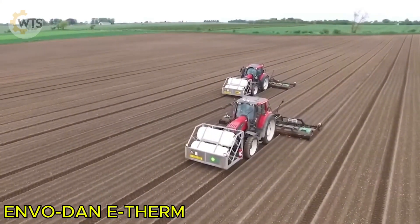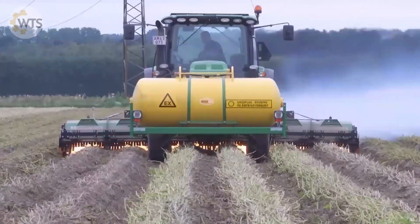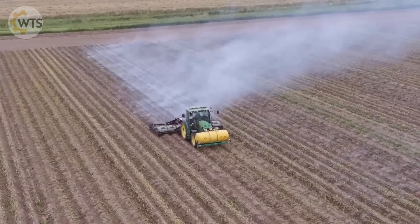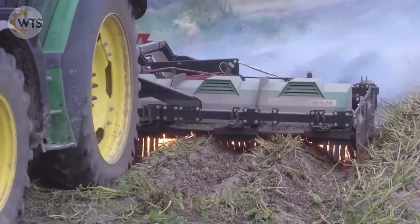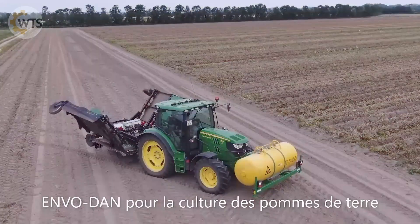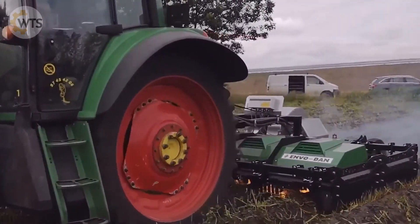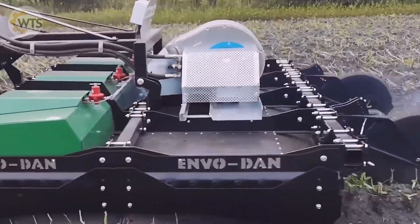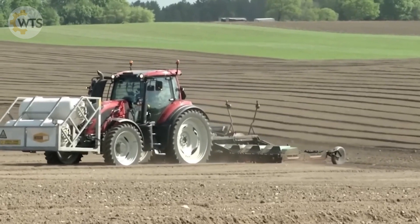The ENVO-DANE Therm System is a breakthrough in weed control, using advanced gas-burning technology to eliminate invasive weeds. This system saves up to 40% fuel, significantly reducing the payback period. The large gas tank is mounted at the front of the tractor, while the nozzles are arranged behind the cab. As it moves through the fields, it burns away clover, dandelions, and many other unwanted plants.